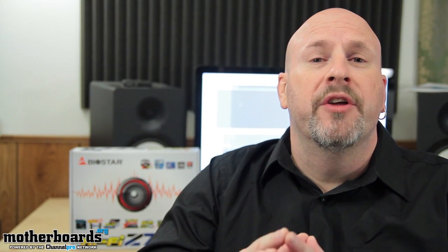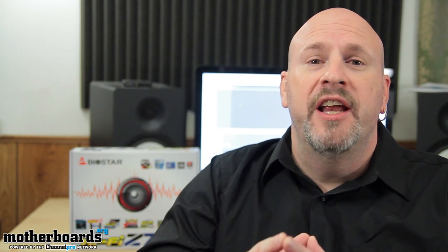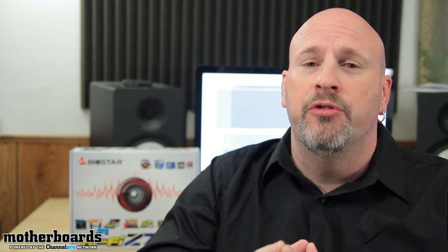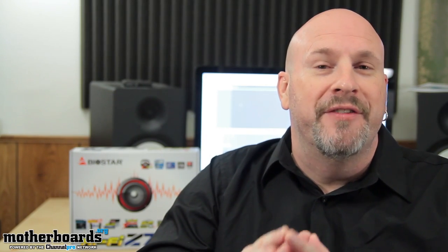Hey everybody, welcome back to Motherboards.org. I'm Eric Ferris, your host, and today we're doing a spotlight video on a brand new product from the people over at Biostar. Today we're introducing the new Z77X motherboard from these folks, which features a really great price point for all the features that are involved. Let's see what comes under the hood of this new Biostar Z77X.